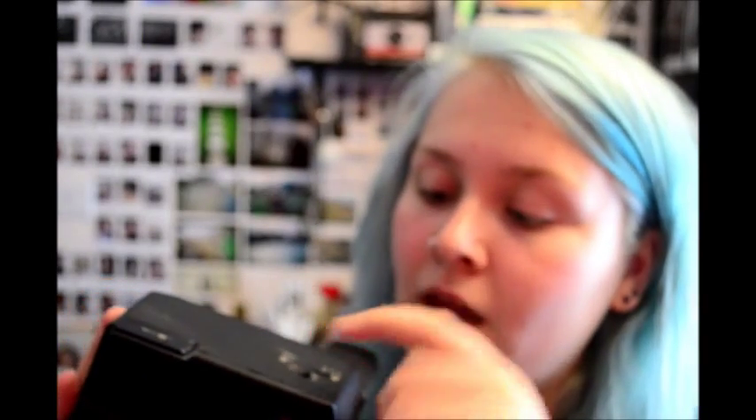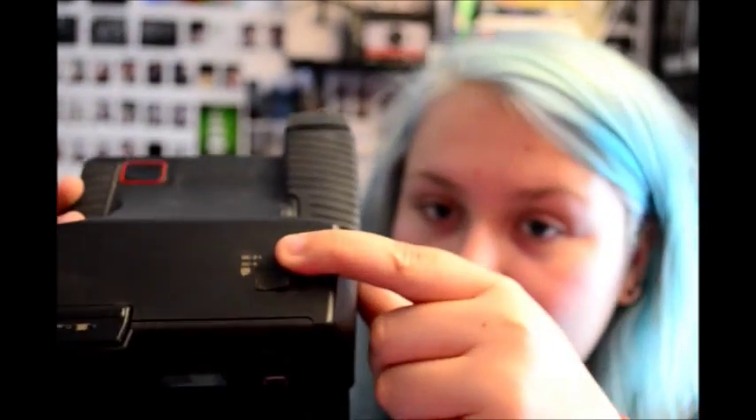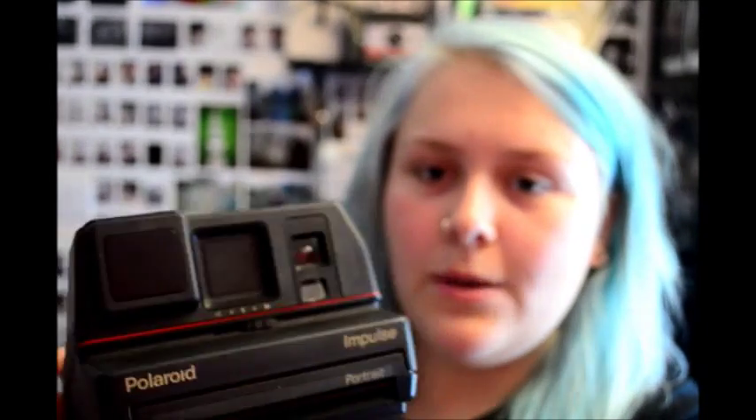Another one is the Polaroid Impulse. This one's not as popular. It's quite a big camera — you've got to hold it in both hands. The viewfinder is really big. At the top you've got the distance settings — there's two to four feet, and you have to hold it there when you take the picture, and then you've got four feet to infinity. So it's not exactly that good for close-up shots.